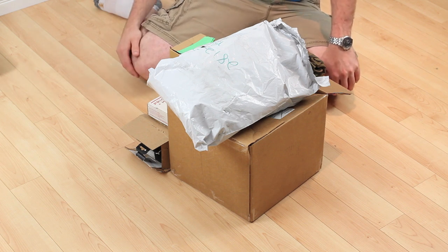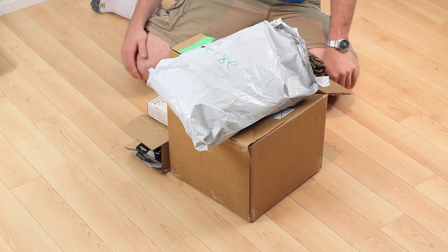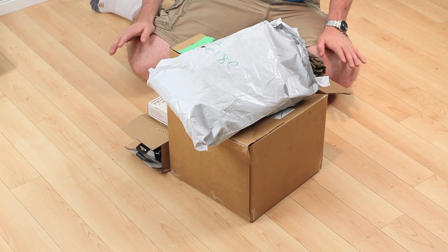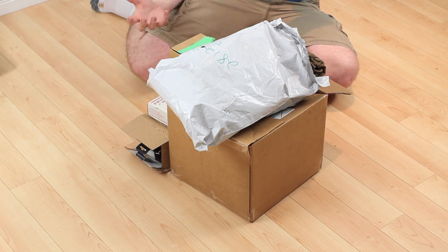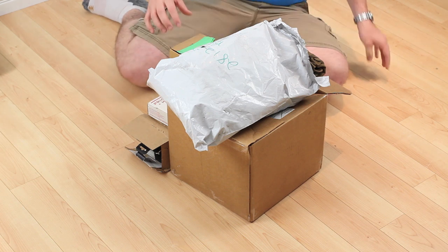Hey everybody, it's Brian here with Explosive Review and I have another huge unboxing for you. I just got back from the States where all this was for the past several months. This is mostly soft goods, mostly airsoft stuff, although I'll be using some of it for paintball and airsoft. A few just airsoft parts, a few just paintball parts, so let's get into it and see what we got going.